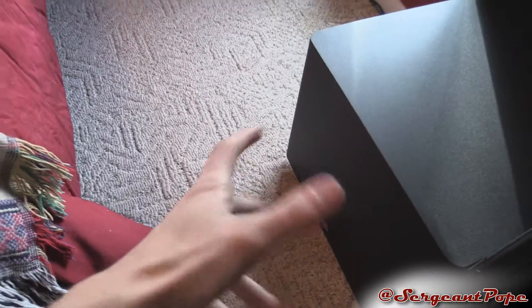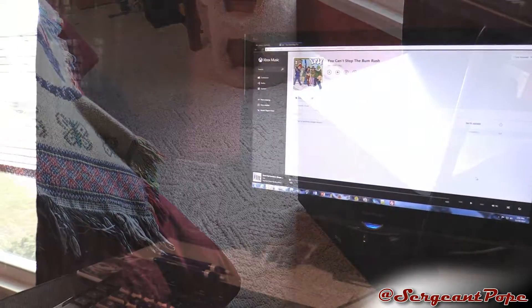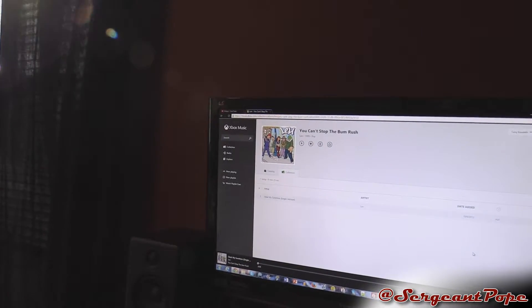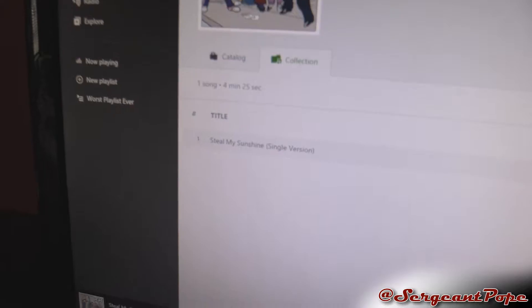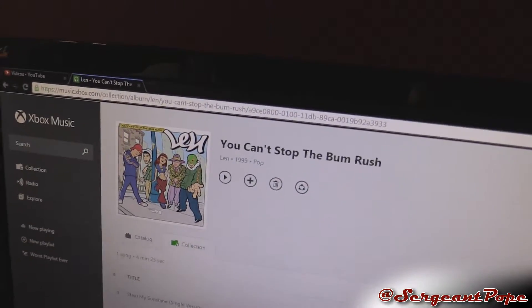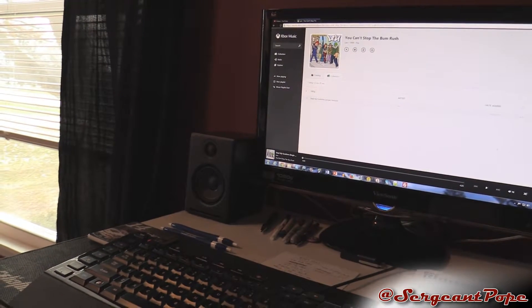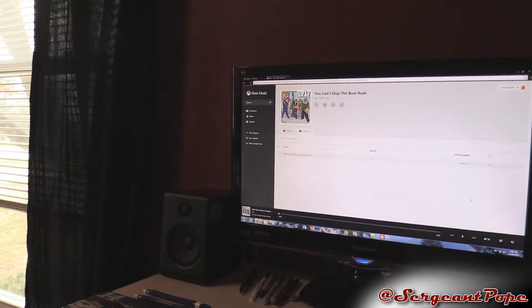I'm going to prop this subwoofer up so you guys can actually see it, and let's play a couple songs on it. This first song I picked is honestly not really a bass song — it's 'You Can't Steal My Sunshine' by Len. It's a cool song but it's really not even meant for bass. That's why I kind of showed it first; the second song will be a lot more bass-oriented. Let's check this one out.